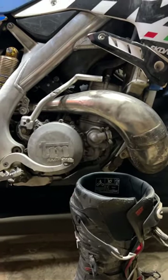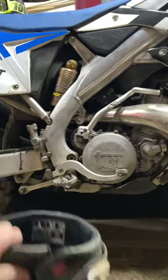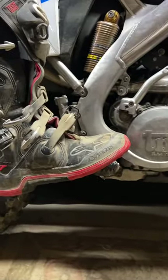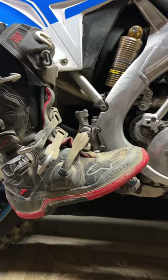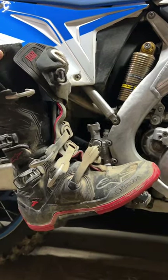Proper mechanics of shifting and braking with motocross boots: ride on the balls of your feet, so you're not standing flat-footed on the pegs. You've got your heels dropped, your knees behind the peg, and you're squeezing the bike with your legs.